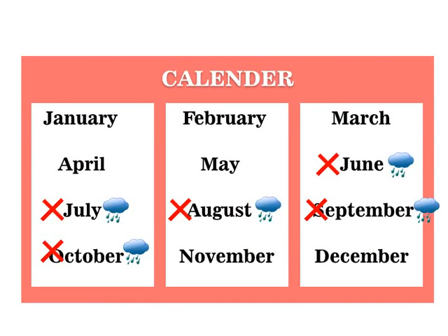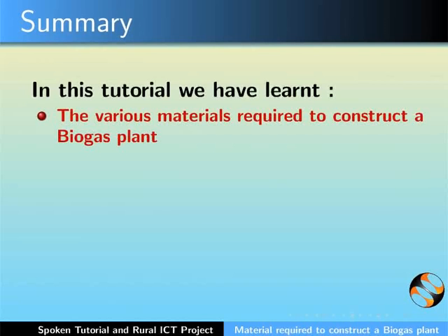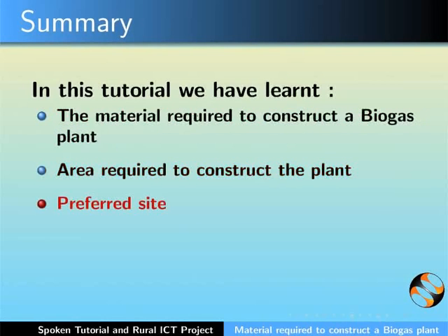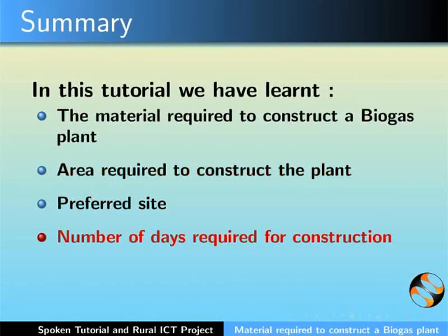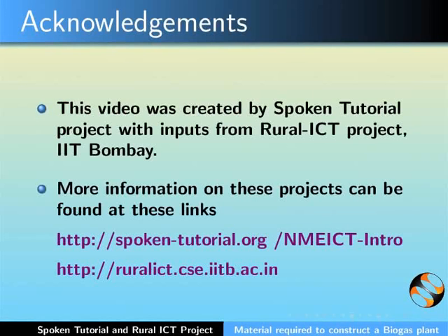This brings us to the end of this tutorial on the material required to construct a biogas plant. The construction part of the biogas plant will be explained in the next tutorial under the same series. In summary, we learnt the material required to construct a biogas plant, the area required, the preferred site, number of days required, and the best time to construct the plant. This video was created by the Spoken Tutorial Project with inputs from the Rural ICT team, IIT Bombay.